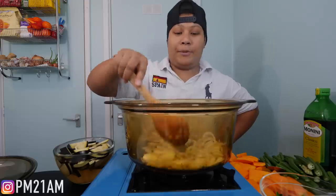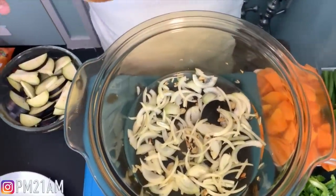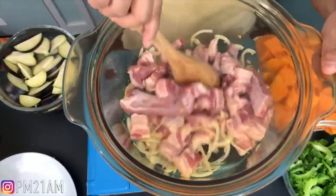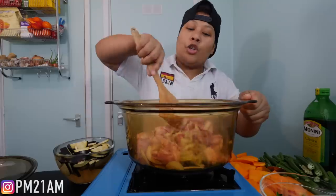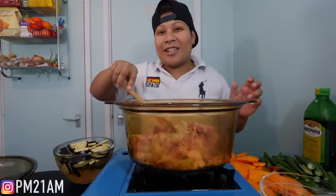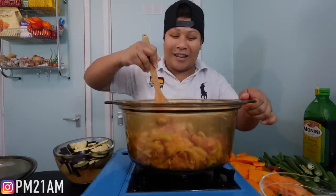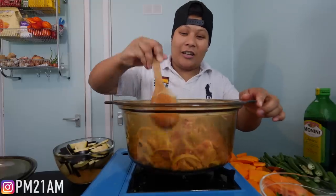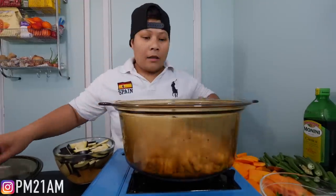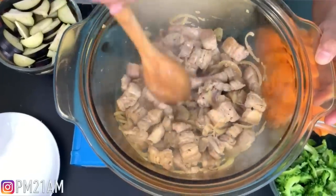This is the second time of me making Pinakbet. We're now going to put in our pork. You can use any pork that you want, but Pinakbet is mainly made with pork. But today we are making it special with a little bit of prawns — that's a surprise! We're just gonna get this a little bit cooked up. It's been cooking for like three to five minutes and the meat has cooked up a little bit more.